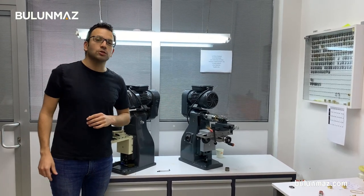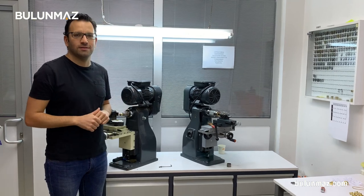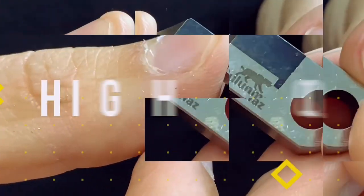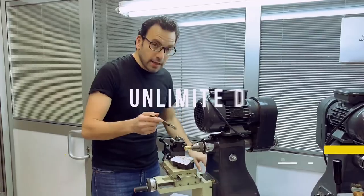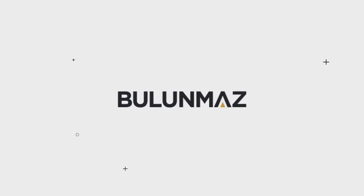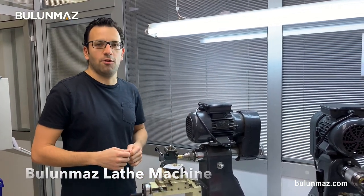Hi everyone, I am Cemal Bulunmaz, your Ceveleri professional, and you are here on Bulunmaz YouTube channel. I'm a little bit sad today because this is the last video of our Pazalux Diamond Tool series. That's the tenth video, and I'm completing it today. We are completing this video series with our Bulunmaz lathe machine and 3mm concave Pazalux Tool.